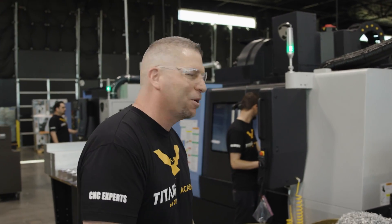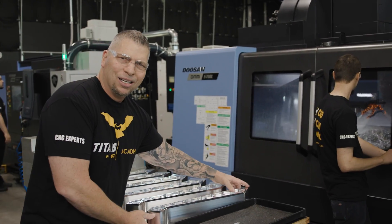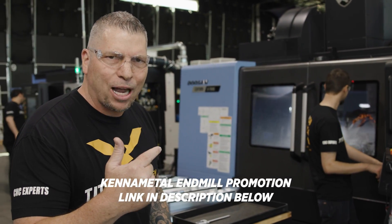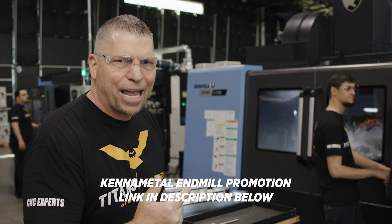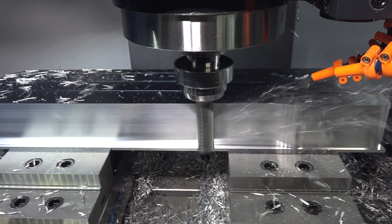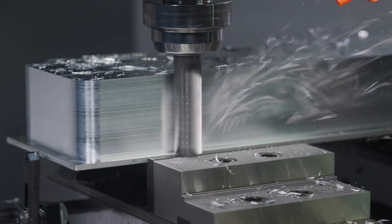That's that Core 5 from Kennametal getting after it right there - big old one-inch diameter in the 5700L. My wife wasn't too fond of it, but I think it's not the best lullaby. I just love that music right there.